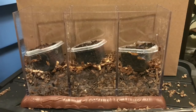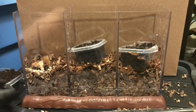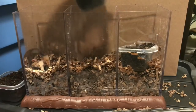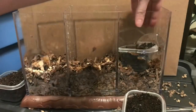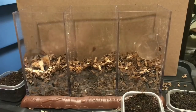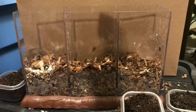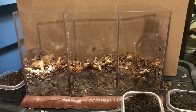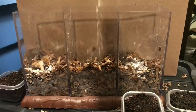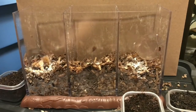Over here is my European nightcrawlers, in the middle here is my red wigglers, and on the right I have my African nightcrawlers. First I'm going to add some crushed eggshell — just a little sprinkling in each section. It provides grit for the worms, it's pH balanced, and kind of does a little bit of everything. I'm not going to mix it in; it'll work its way in as the worms move around. That's about an equal amount in each.